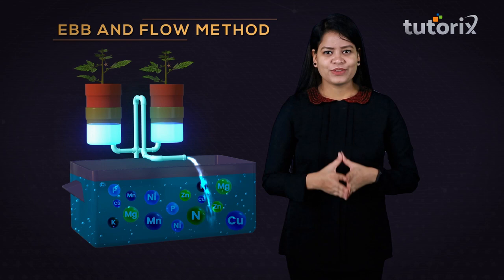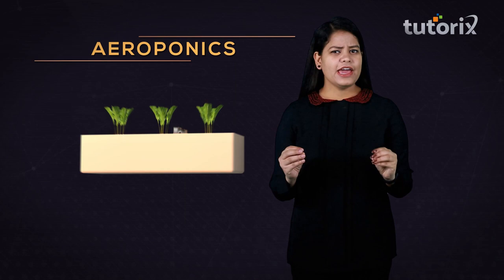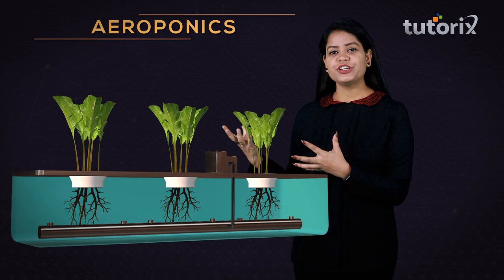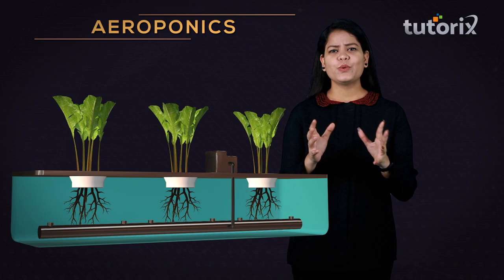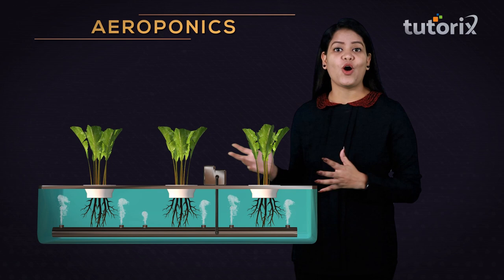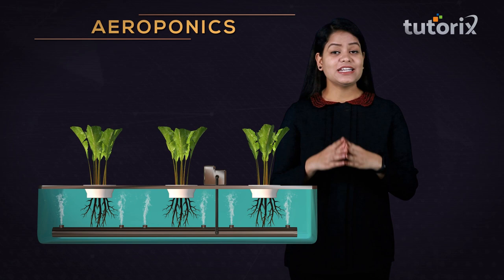The last system of hydroponics is aeroponics. In aeroponics, the plant roots are suspended over the nutrient solution used for the growth of the plant. The nutrient solution is whipped into a mist or fog — basically a cloud made up of the nutrient solution — which rises up and reaches the roots of the plant. It is quite an efficient method as it ensures both the availability of nutrients and ample availability of oxygen.